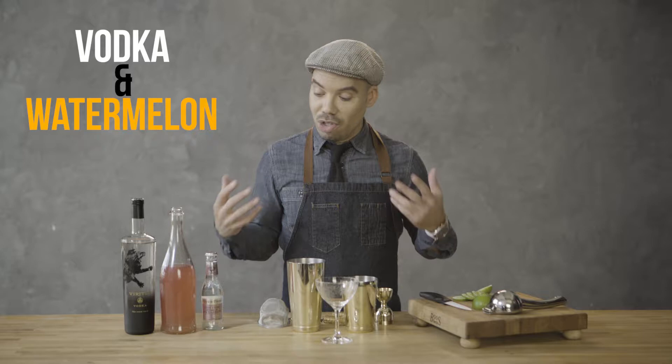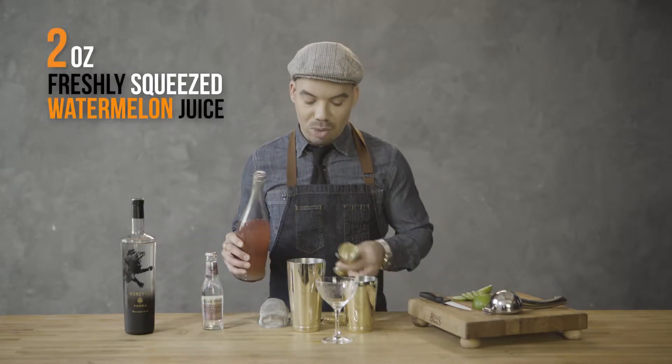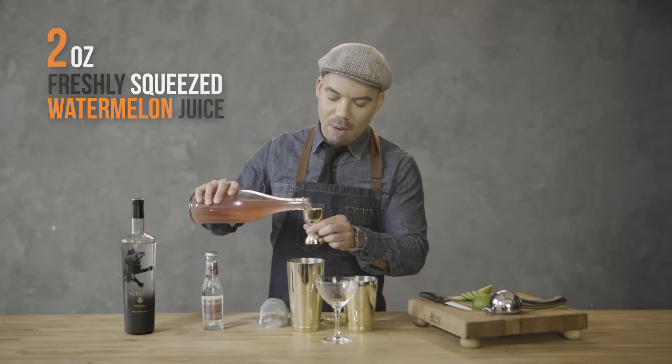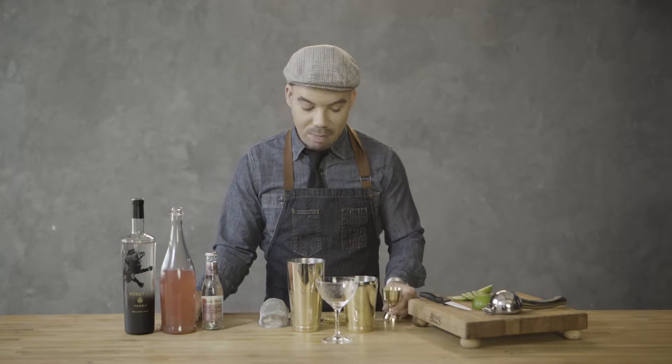Hi, I'm Trevor with Veritas Vodka. We're gonna be making the Veritas signature cocktail that we simply like to call Vodka and Watermelon. Starting with two ounces of freshly squeezed organic watermelon juice. This is great because it's about 90% water and it just shows you how mixable Veritas Vodka is.